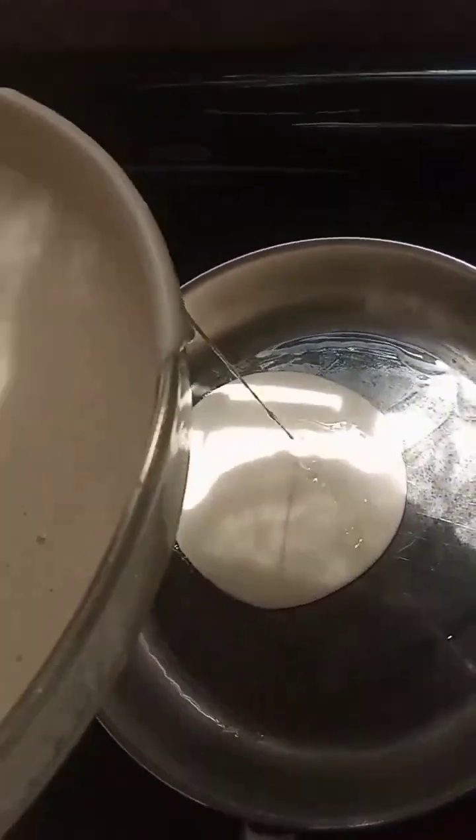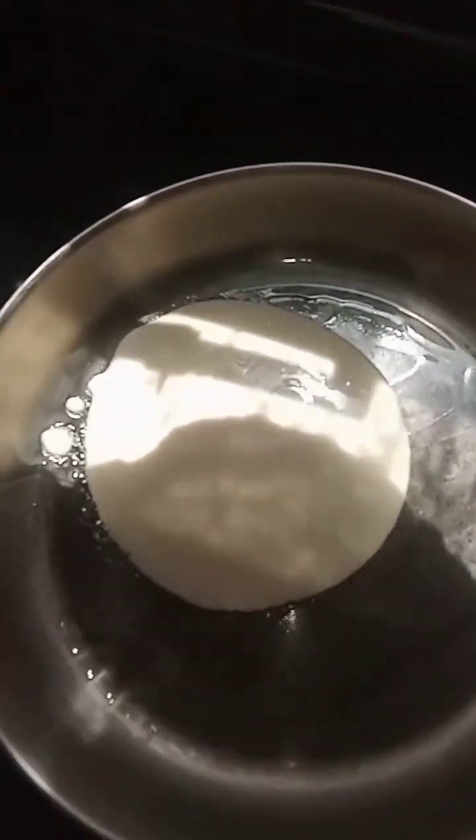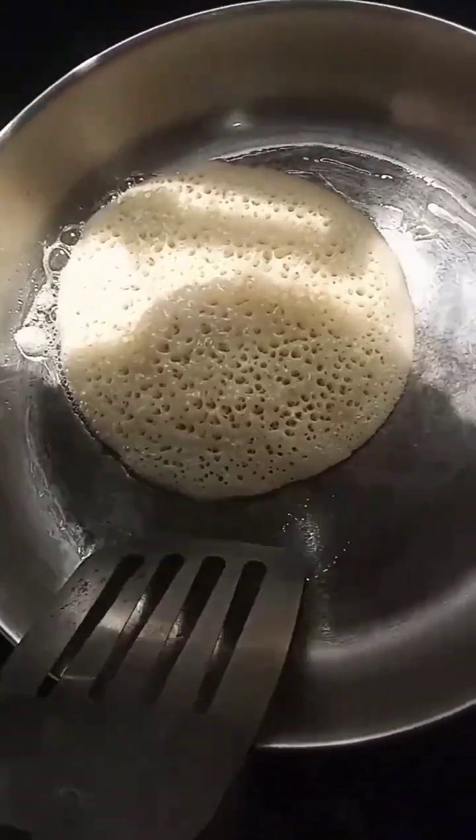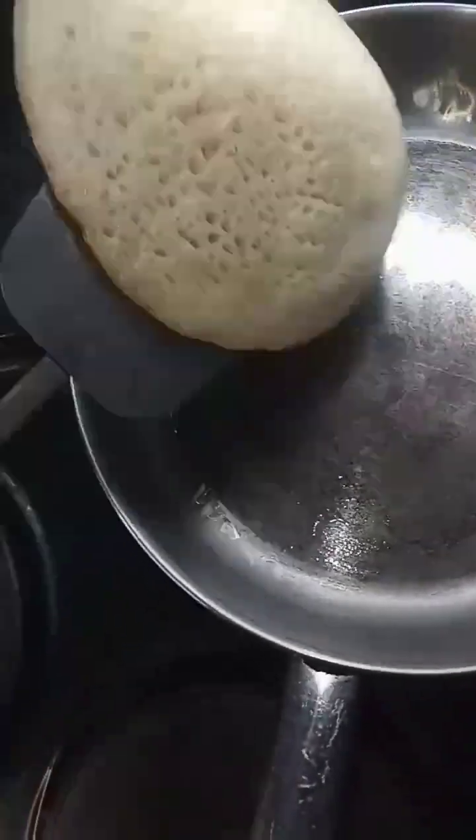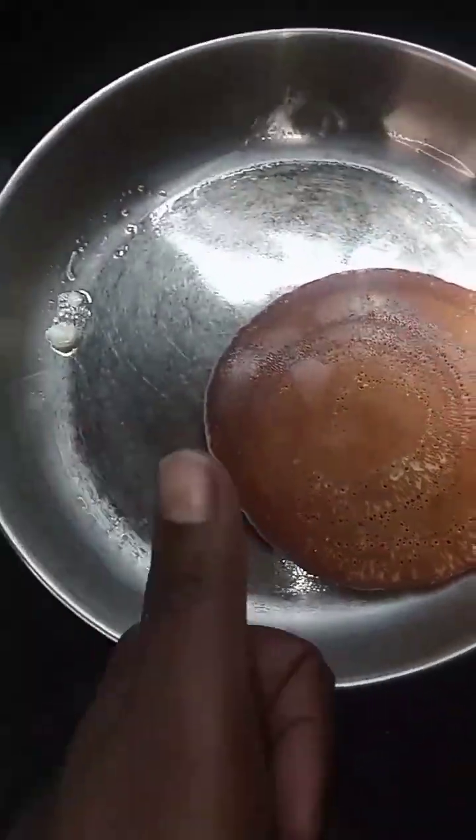I definitely put more sugar because I could not taste it. With sugar, you don't need to put two tablespoons — you can put as much as you want. And guys, why did it bubble up? Look at that!